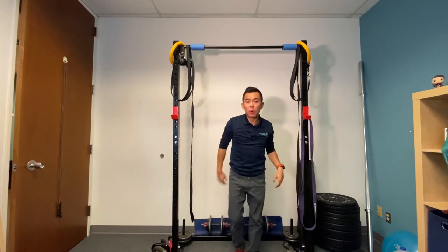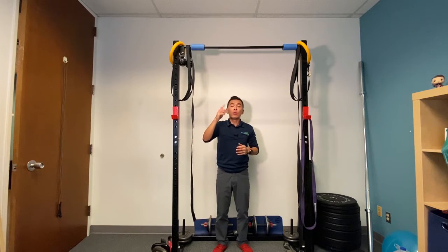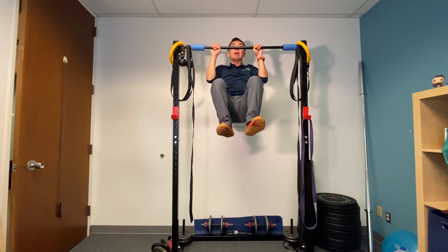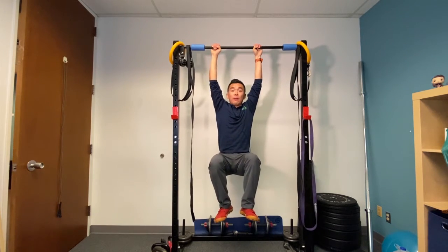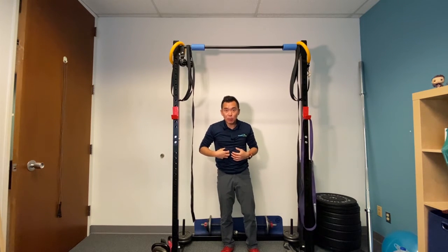Now if you cannot do a pull-up yet, the alternative I would ask you to do is to get onto the bar — maybe by jumping or whatnot — get yourself up there, hold it, and try to see how slowly you can let yourself down during the hang. Or if you cannot do that, simply just hang in that knee-up position.